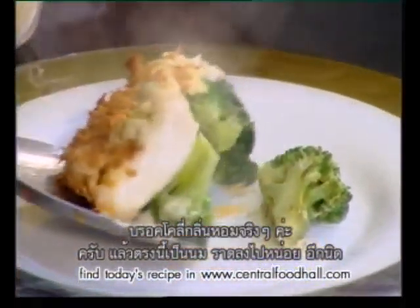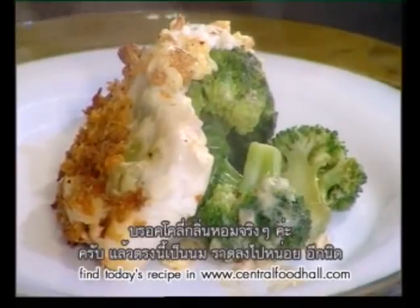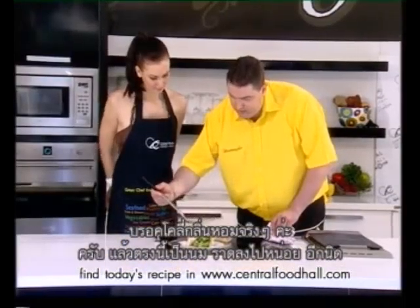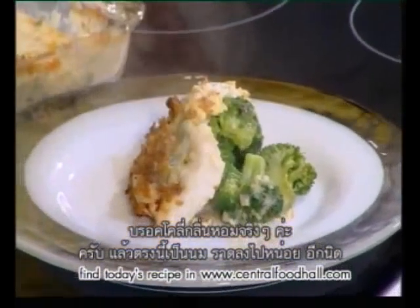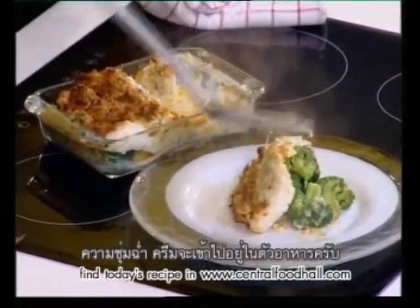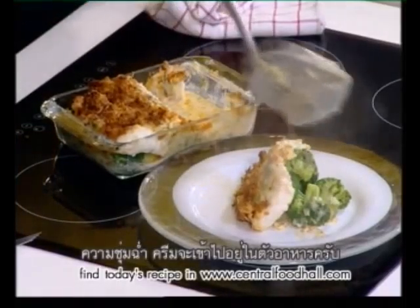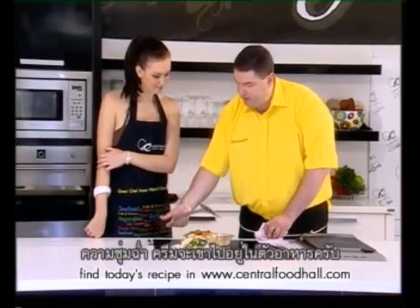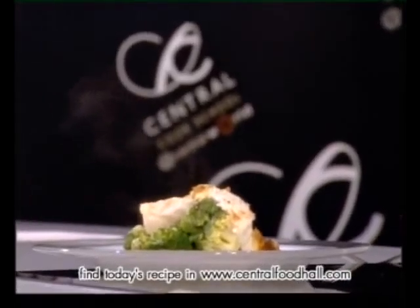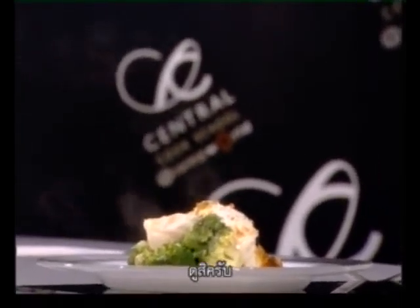The broccoli smells great. You see that — and here's the milk. Let me just add a little bit of that just to get some moisture going, because all the moisture and all the cream is now baked into the dish. Look at that.